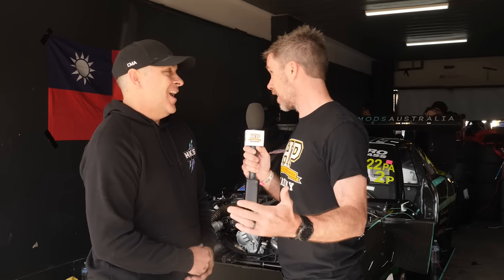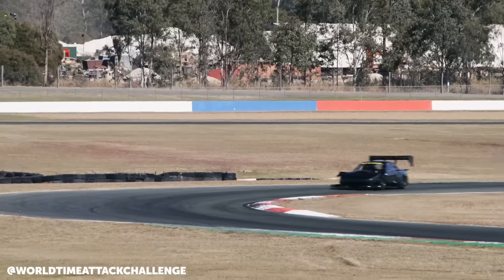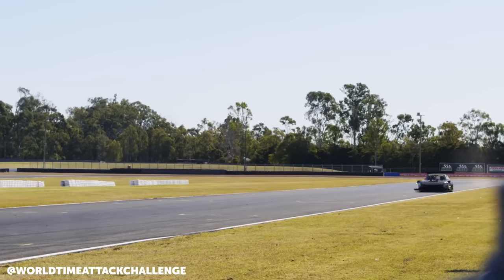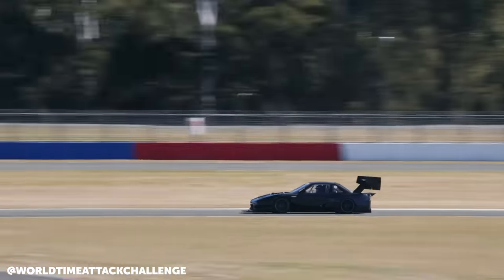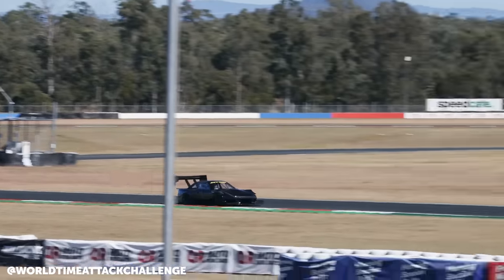The car hasn't had a lot of testing up to this point, so World Time Attack has almost become a shakedown? Yeah, we've literally done about 40 laps up in Queensland. We have done some testing but not here. Sydney Motorsport Park's a different animal — Queensland Raceway's pretty basic. So this is literally its first major shakedown.